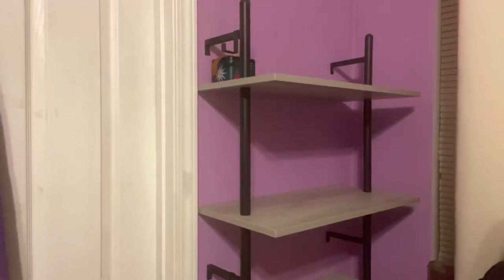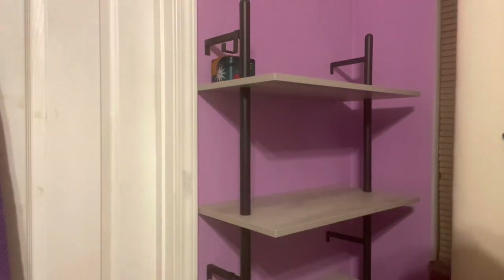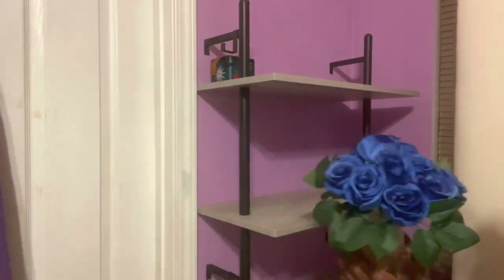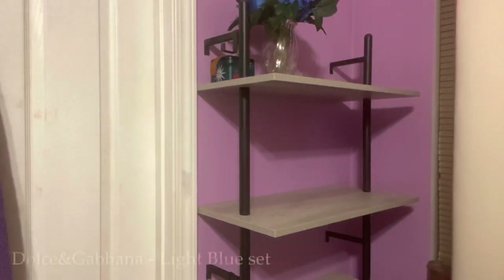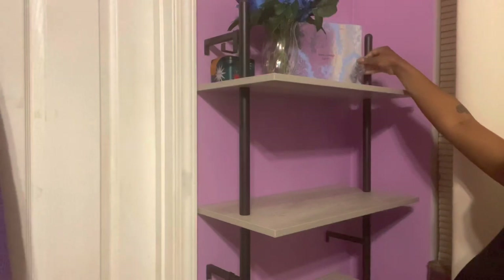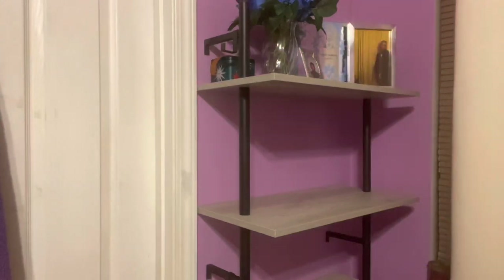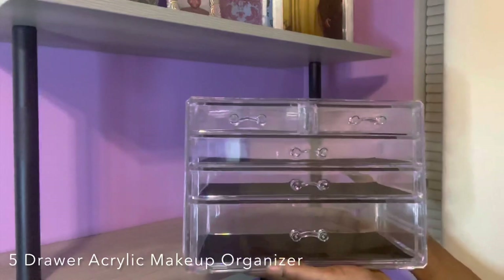Now I'm decorating the top shelf. Funny thing happened — I was putting these flowers up there, they're fake by the way from Amazon, and they fell out of the vase because I turned them over too quick. They originally came on a vine but I didn't like how the vine looked, so I cut them up individually with box cutters and put them in a vase. Also going up top is a gift set I got for my birthday, a picture of my dad, and my favorite chain.